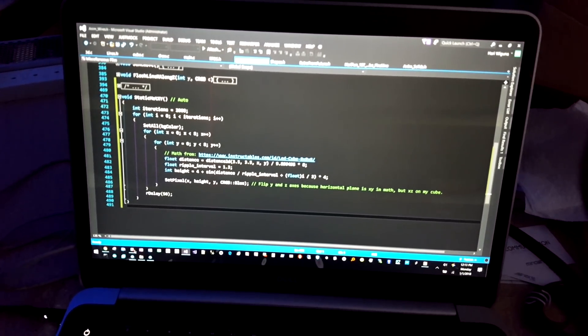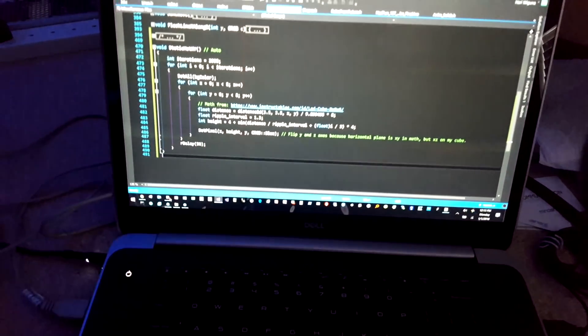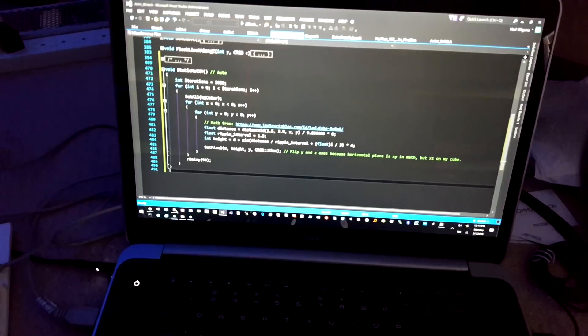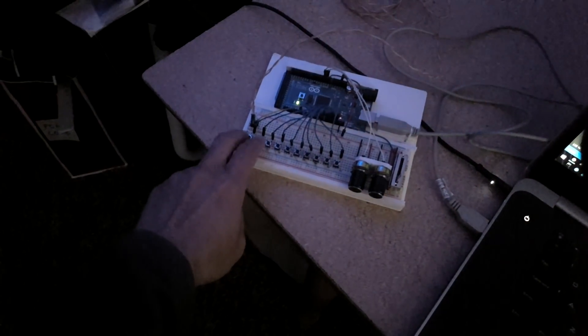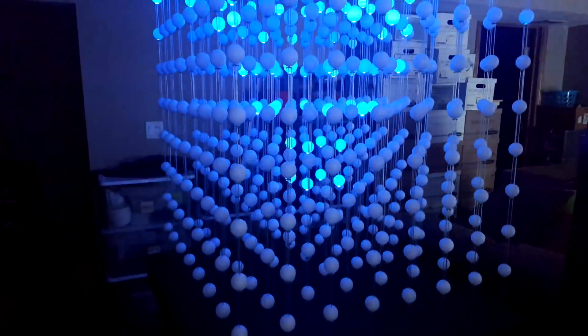Hey guys, happy new year! I've been working on the cube here, and that line right there took me a couple hours — I finally came up with it and actually stole it from an Instructable. I want to show you what it looks like; it's pretty cool. I've got a whole bunch of buttons here, they're all programmed with different effects, but this is the one I want to show you.